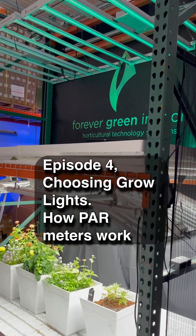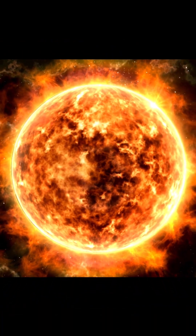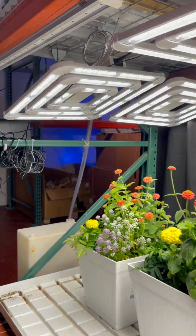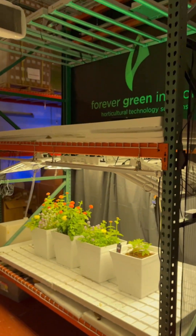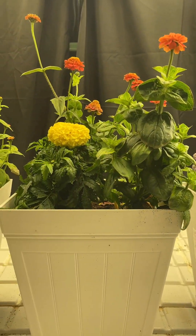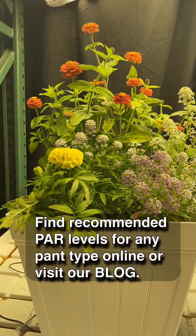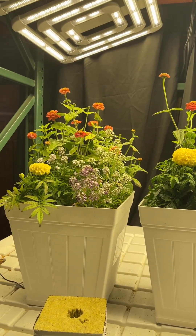Hey all, Kevin with Ferberine Indoors. Today we're going to spend some time talking about grow lighting. With a basic understanding of our Sun and how it creates energy that's converted into photosynthesis by plants, we can start looking at grow lights, deciding what kind of plant we want to grow, what light level it requires, and then creating the same amount of light with an appropriate grow light.